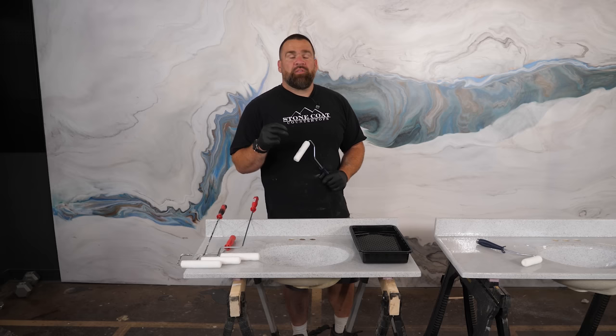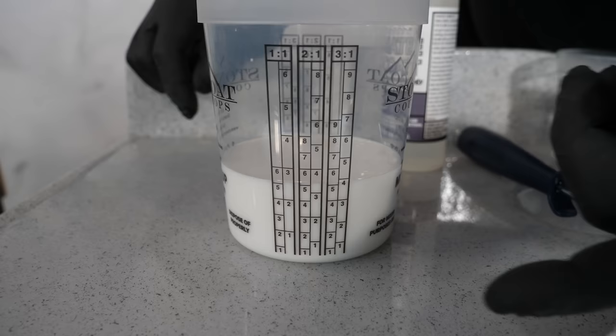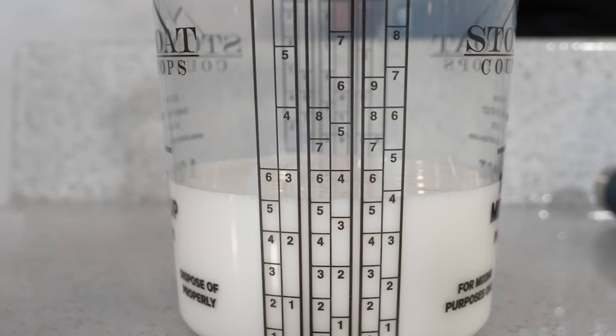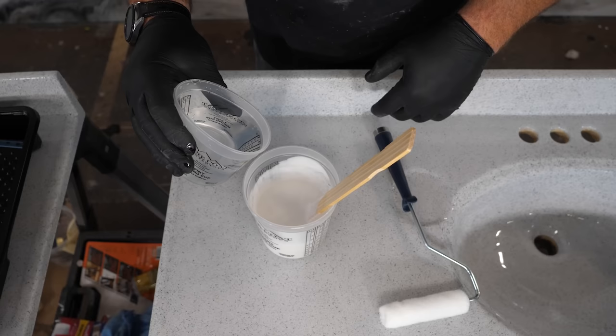The tools of the trade for applying the Ultimate Top Coat: I like these nine-inch rollers — they do a great job of evenly applying the Ultimate Top Coat wet and dry. For your sink bowls, you want to go with a mini roller — this is four inches long, still the quarter-inch microfiber that leaves a really sprayed-on light finish, but it's able to hit those sink bowls much easier. It's time to mix. The Ultimate Top Coat is a two-to-one mixture — we have graphs on the side of our graduated cylinders that tell you exactly how much to mix up.